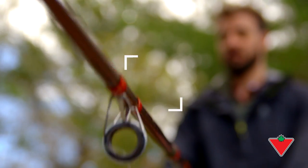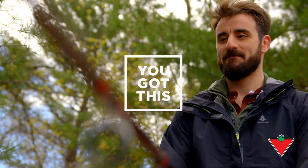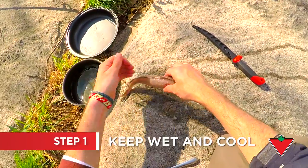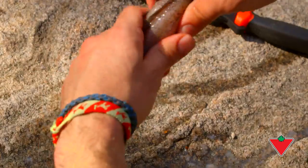So you caught dinner but you don't know how to clean it — don't worry, you got this. Within a few hours of catching your fish it will spoil, so it's important to keep your catch of the day wet and cool until you clean and gut it.